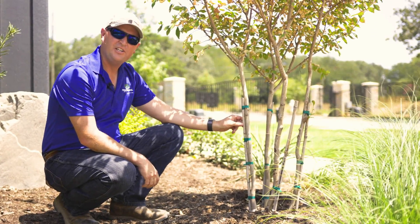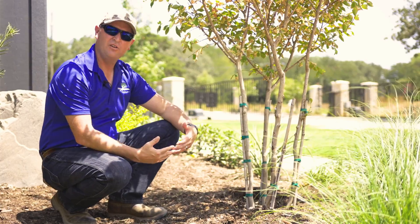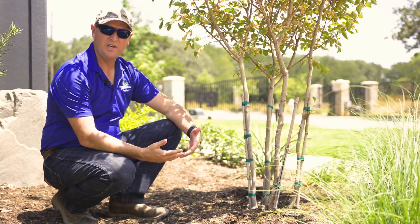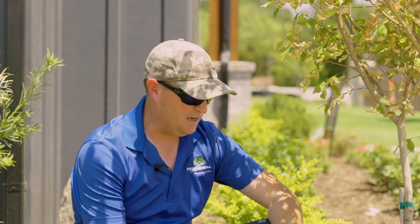This tree has drip line irrigation. Drip has weaknesses and strengths. One of its strengths is that it waters slowly and allows water to percolate down, so you get a higher utilization rate. But there are some weaknesses as well — it only gets wet right around the drip line.